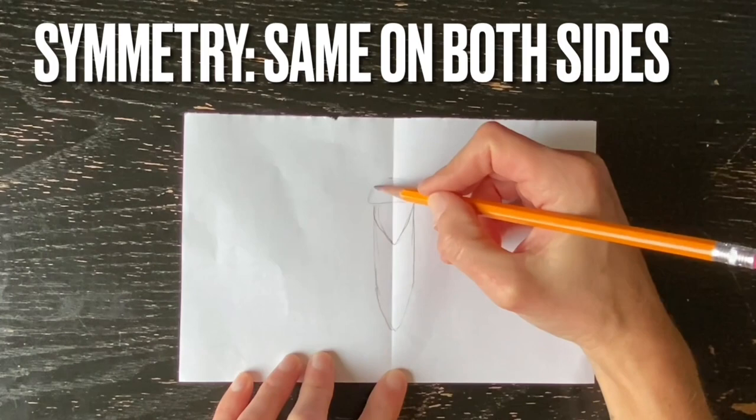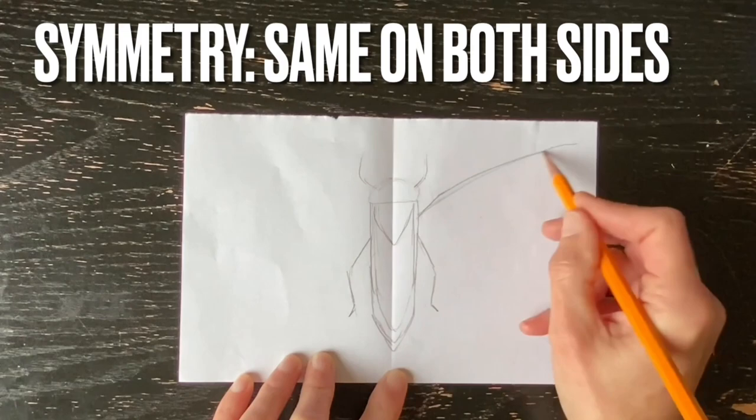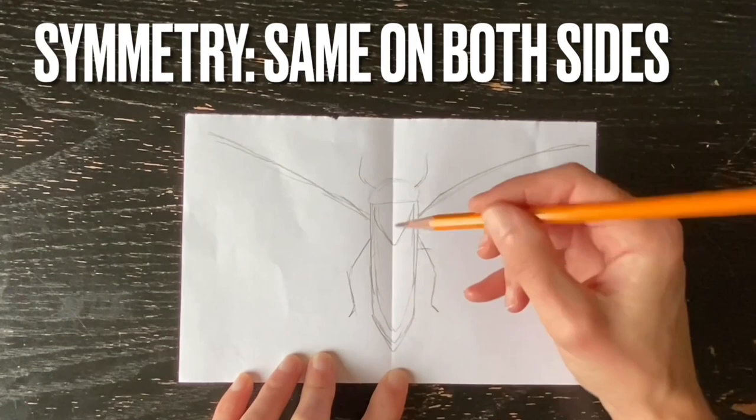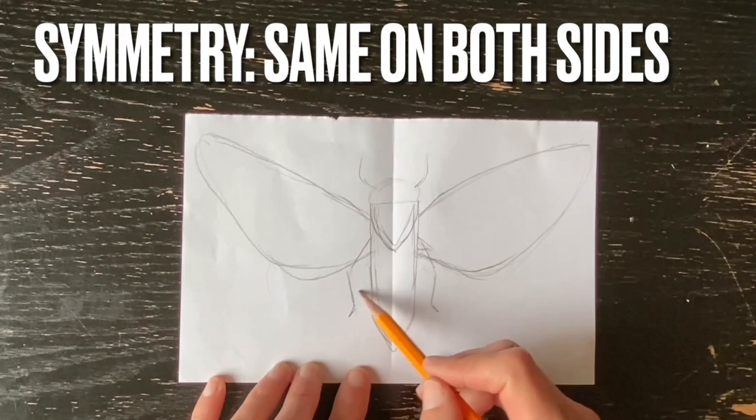For my example here I'm going to be drawing a cicada. Off to the side I have some photos of cicadas. I think it's really helpful to look at some photographs while you're drawing your insect. Working from the center out, I will begin to draw, keeping my drawing very simple at first, maintaining symmetry — meaning the same on both sides — and trying to use the majority of my piece of paper.